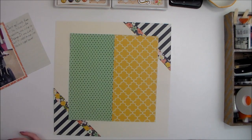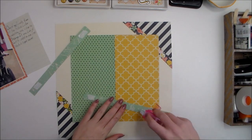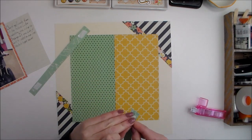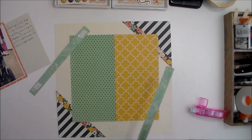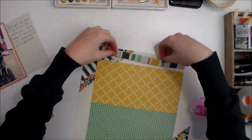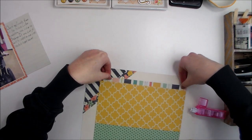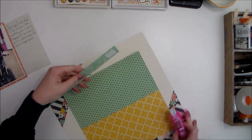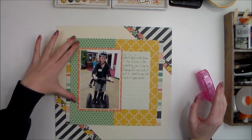I'm going to add just one more little bit of pattern paper. If you've watched my previous videos, you know I love pattern paper — it's actually a little unusual for me to start with a cardstock background. I'm going to tuck these stripes right along either edge of my square here, and now I'm ready to adhere my photo.